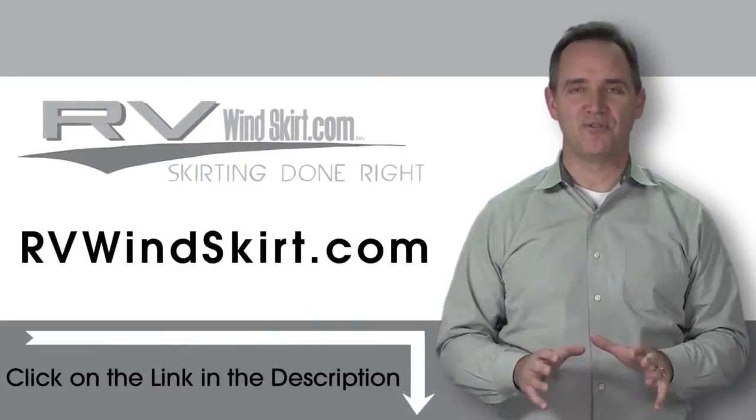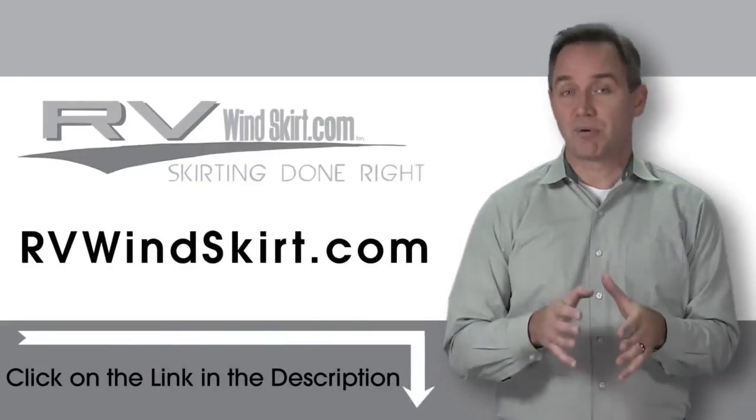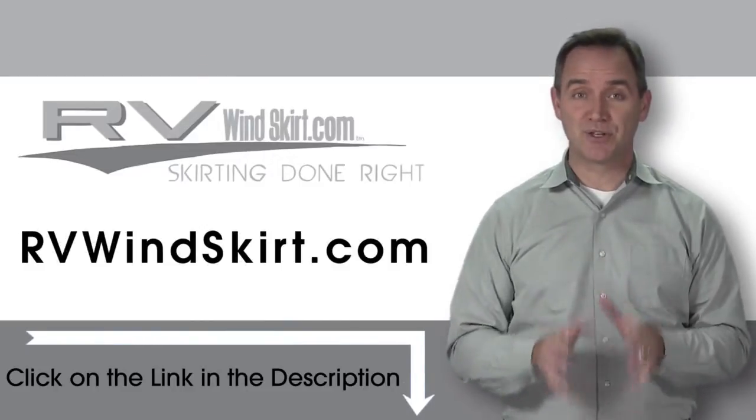Be warmer in your RV with an RV Windskirt. Not only is RV skirting practical, it's also cool looking. RV Windskirts are campsite approved skirting.